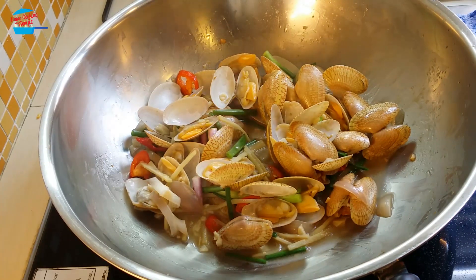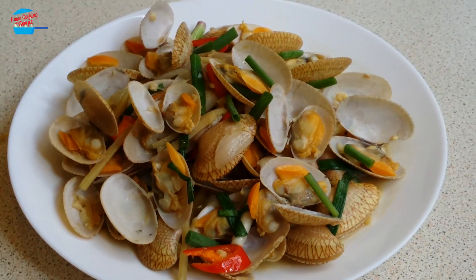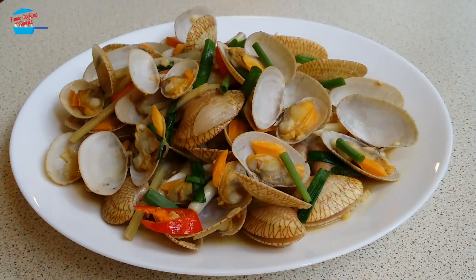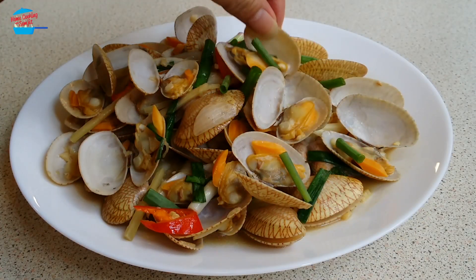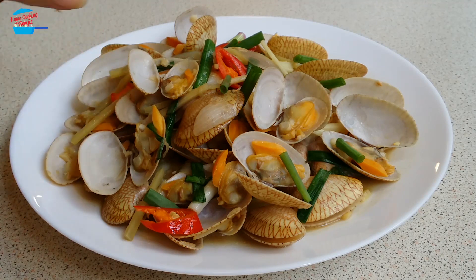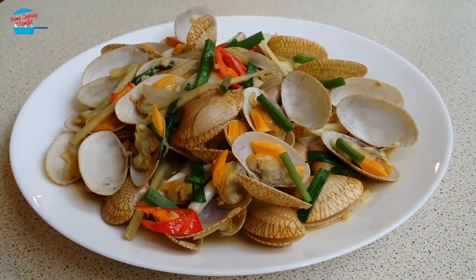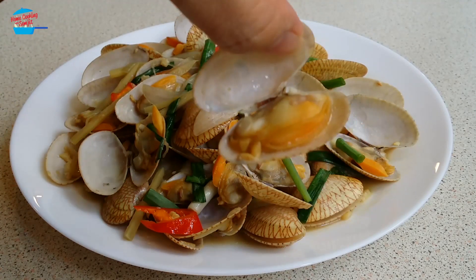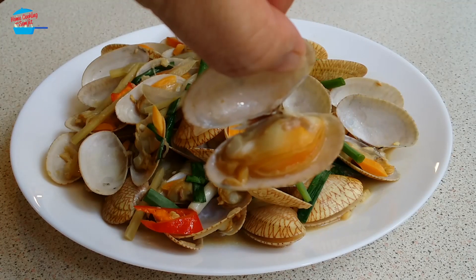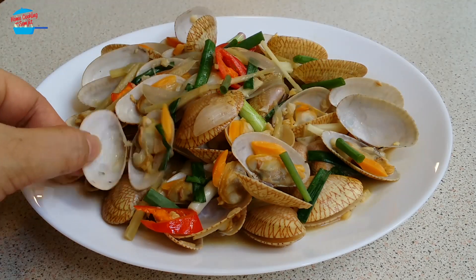Like that, we can have a very quick meal for the day. I want to eat. Mmm, so good. Every bite, so delicious. Look at those clams — so fat and juicy. Delicious. I can finish them all.